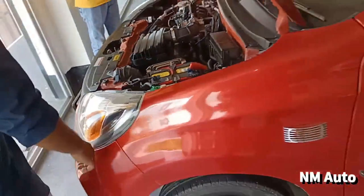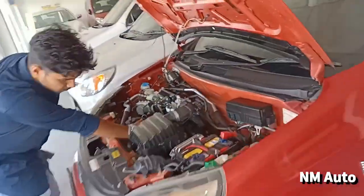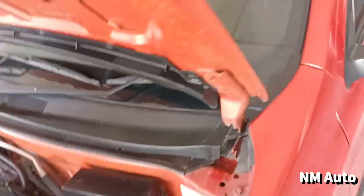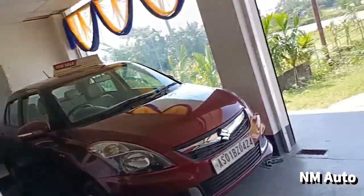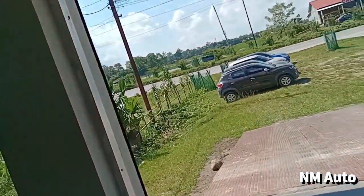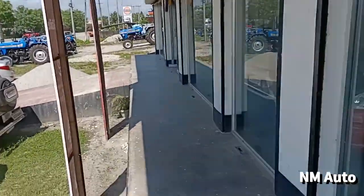Last year, the car was priced at 3.95 lakh. Thank you so much. Love you all.